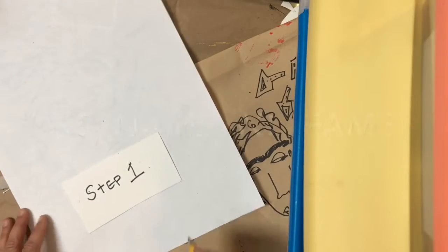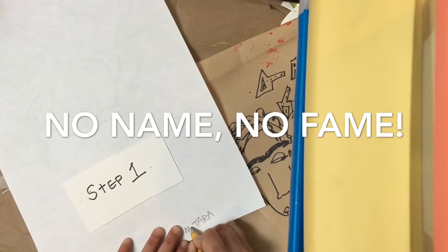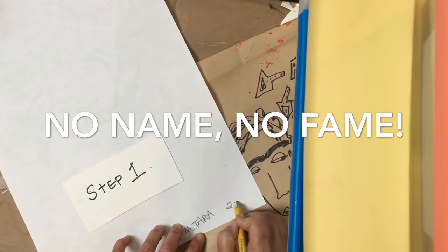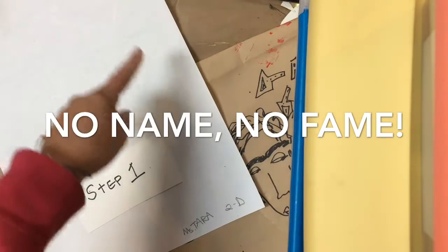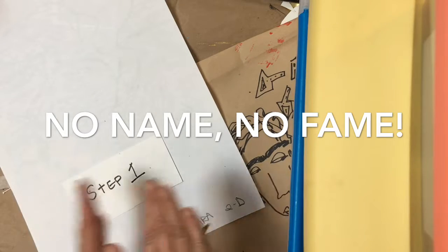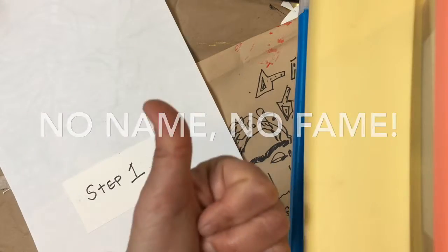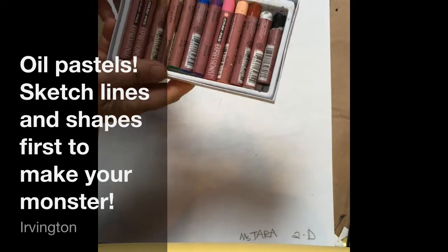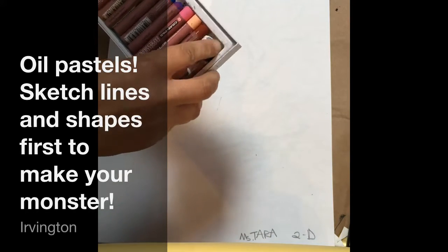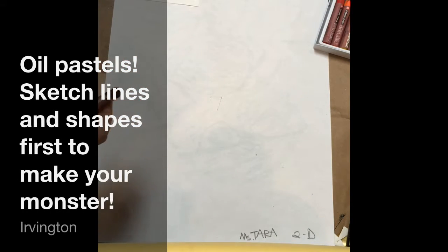Step one: put your name and your class code on the bottom right side of your paper. Step two: you're going to get a box of oil pastels and I'm going to pick out the black one and sketch my art monster.